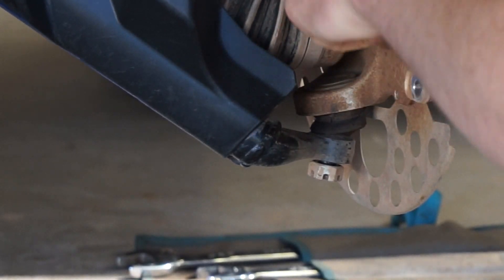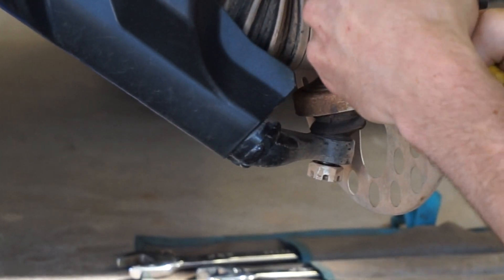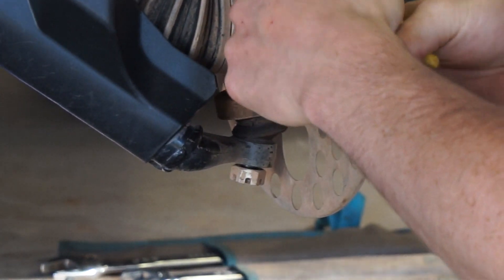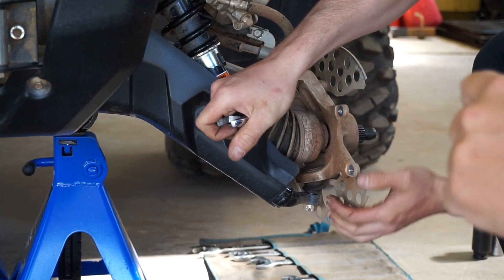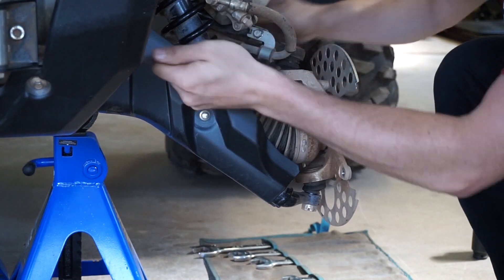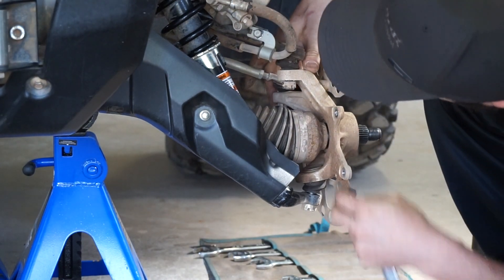Just make sure you leave the bolt at the bottom threaded on a couple of threads so that when you use the tool to disconnect it, it doesn't go shooting off underneath. One of the bolts popped out — it wasn't even tight at all. The other one is tight, and the bottom one already came loose.